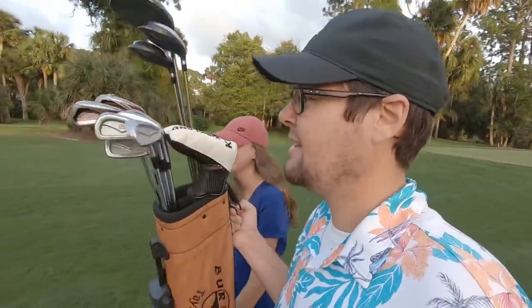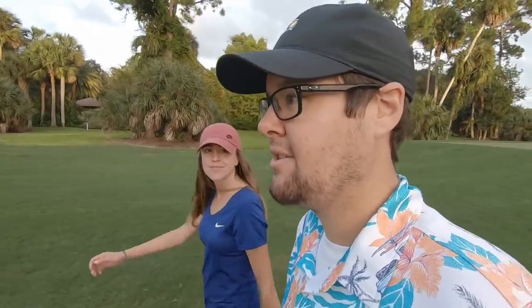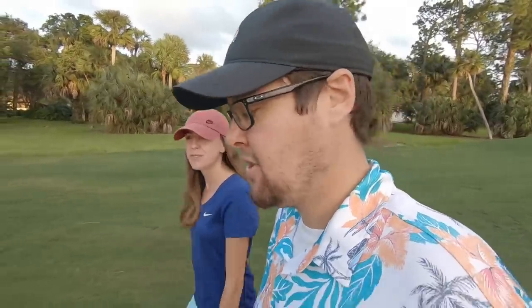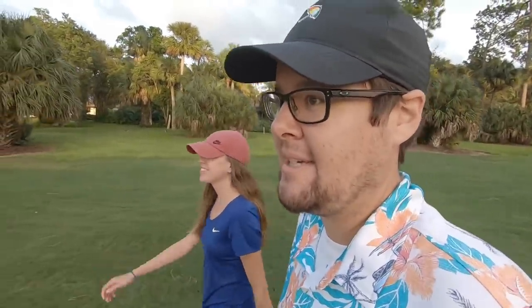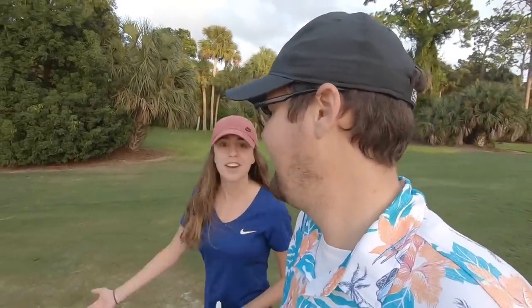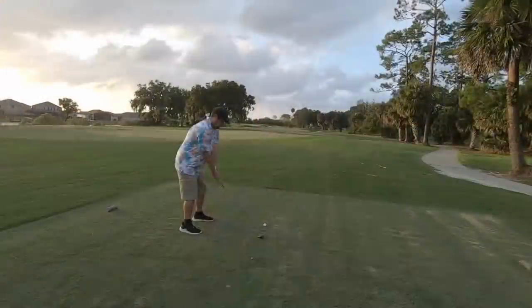We made it out to the course with a little daylight left. We're playing a four-hole alternate shot challenge with the combo set of everything we found today. Ashley and I are playing for pizza for dinner — the goal is to shoot even par or better. Spoiler alert: I'm ordering pizza anyway, so pizza night no matter what. First hole is 300 yards, going with driver.